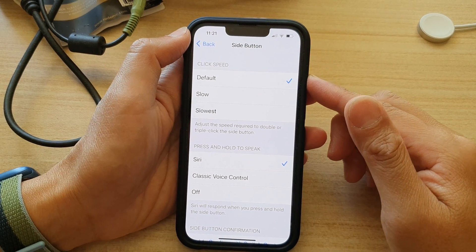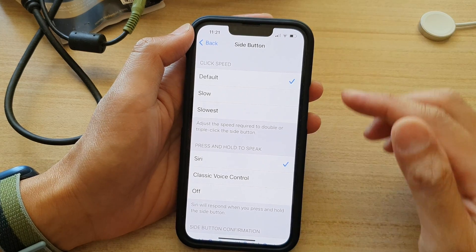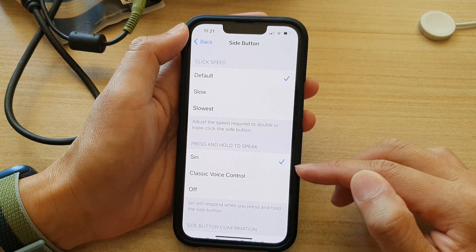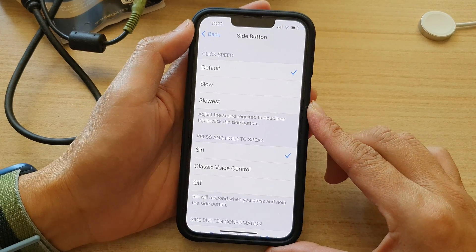Hey guys, in this video we're going to take a look at how you can set the side button press and hold to open the classic voice control on your iPhone 13 series.